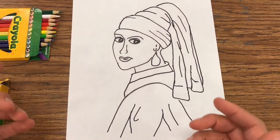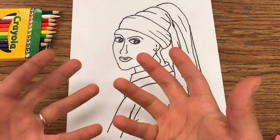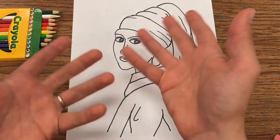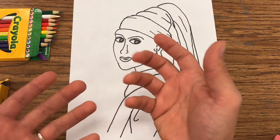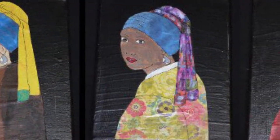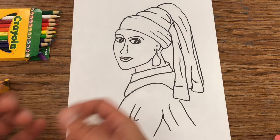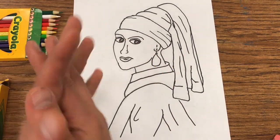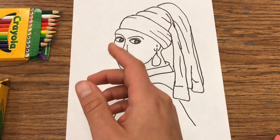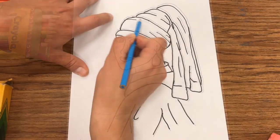All right, so there she is — the Girl with the Pearl Earring by Johannes Vermeer. Just like my Mona Lisa, I'll leave it like this for now, but I've got to fill up the background. This is basically like a coloring sheet that you can take and invent your own background — different colors, different skin tones, whatever you want. I'm going to try to pay homage to Johannes Vermeer and his painting, so I'm going to color it with colored pencils and I might do a little crayon for the background.